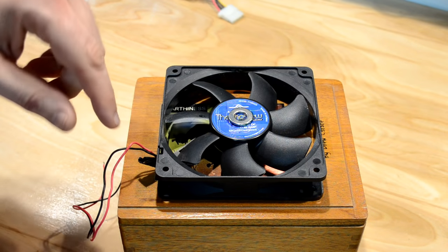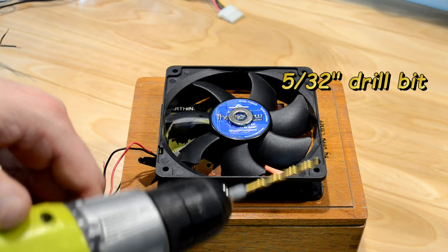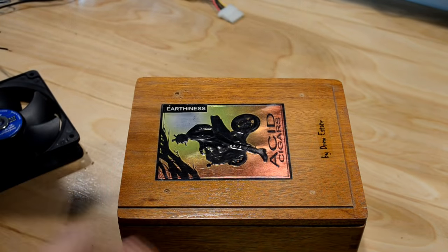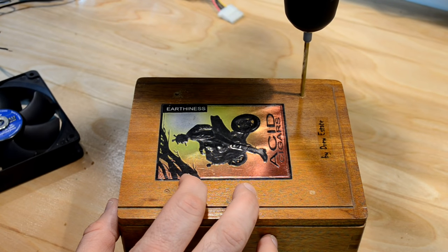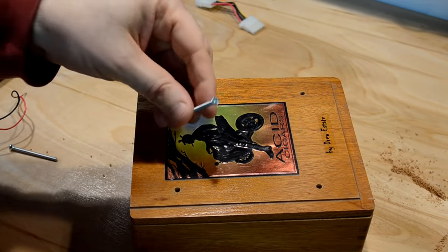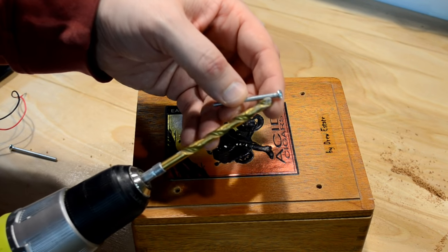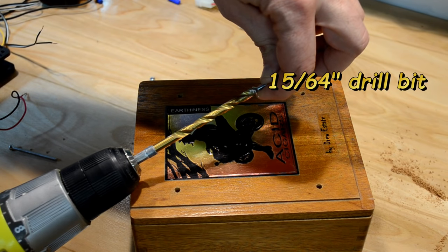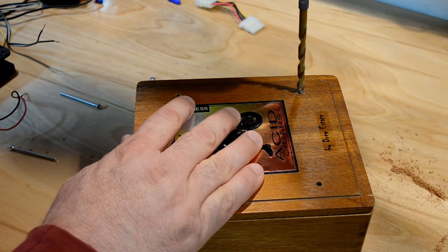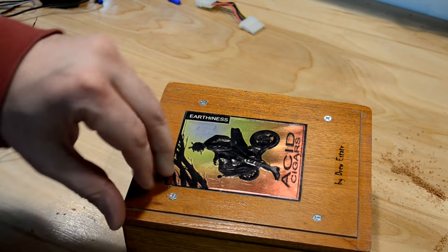I have the fan centered both ways, and now I need to mark my drilling holes. Since I have a drill bit that's just the right size for these holes, I'm going to go ahead and start the drill holes while holding it in place. Now I'll finish up the holes. Because these fasteners are countersunk I want to countersink the tops here as well a little bit. I grabbed a drill bit of the right diameter — I'll tell you the size on screen in just a second — and I am going to go ahead and countersink these slightly. And there we go.